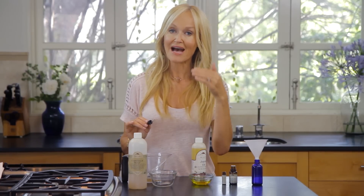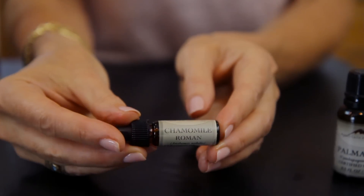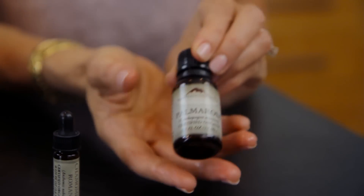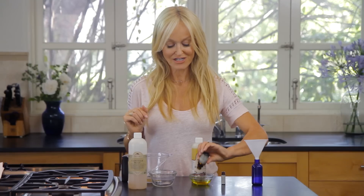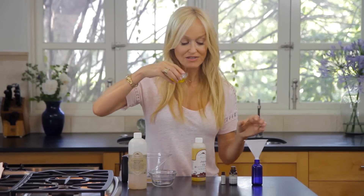They must be pure, and if possible I'd really like them to be organic. So we're going to put in two drops of chamomile and three drops of palmarosa. Already this is smelling absolutely amazing — oh, it smells so good.